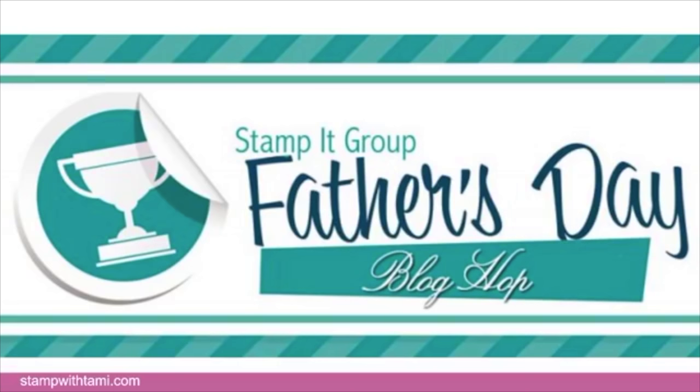Today is also my Stampin' Demonstrator Group's Father's Day blog hop, which means we don't just have this project today — we also have an array of amazing Father's Day masculine-themed projects from my entire demonstrator group. After this video you're going to want to click on the resource page or go to StampWithTammy.com. You'll be able to take the blog hop tour; the instructions are there and we also have a special giveaway.